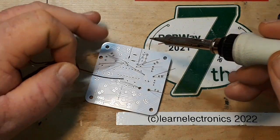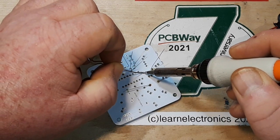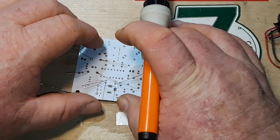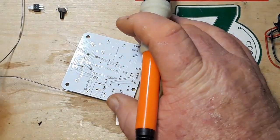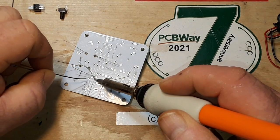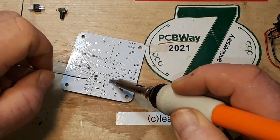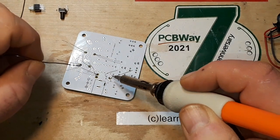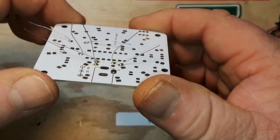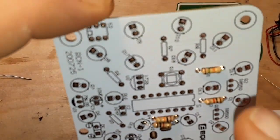This kit seems to have some interesting features like infrared, so I'm guessing there are probably some different modes on here or something along those lines. I'm sure we'll figure that out as we assemble this. Okay, I've got all of those resistors in and now I'm going to put in the unmarked resistors.